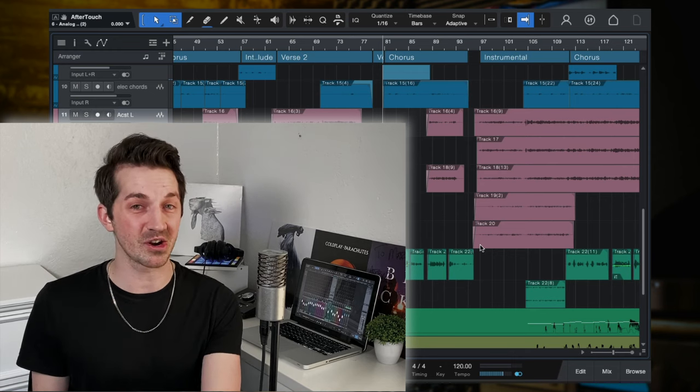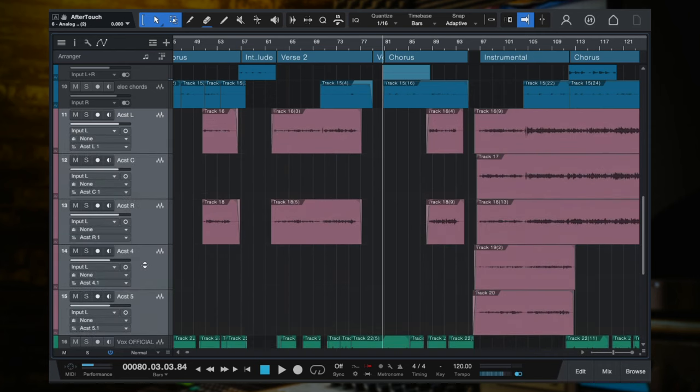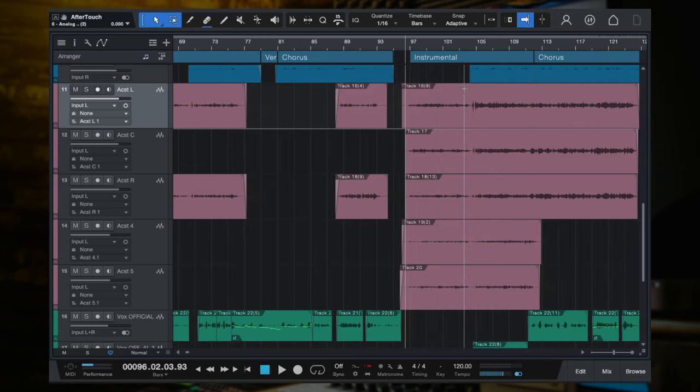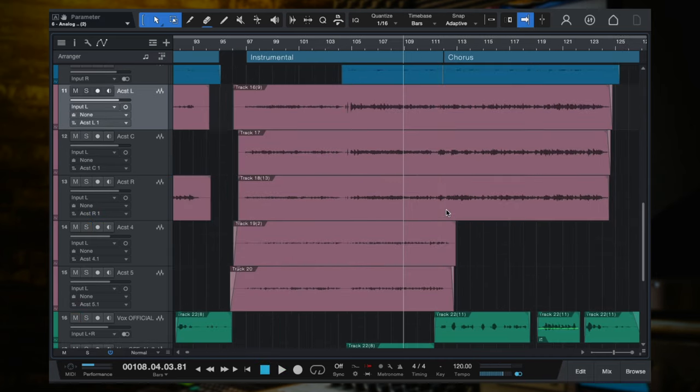Here is how you can record and produce your acoustic guitars to sound awesome. Here is my session, and these are all our acoustic guitar tracks. There's one part of the song in particular that I want to show you here — the instrumental — because this is where the guitars really are heard the most, and so that is where we're going to start. So here's what it sounds like, and then in context with the mix.